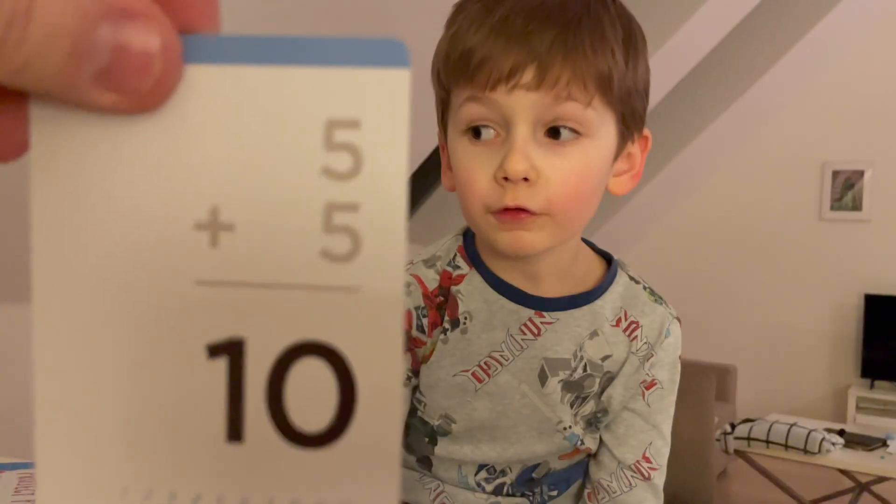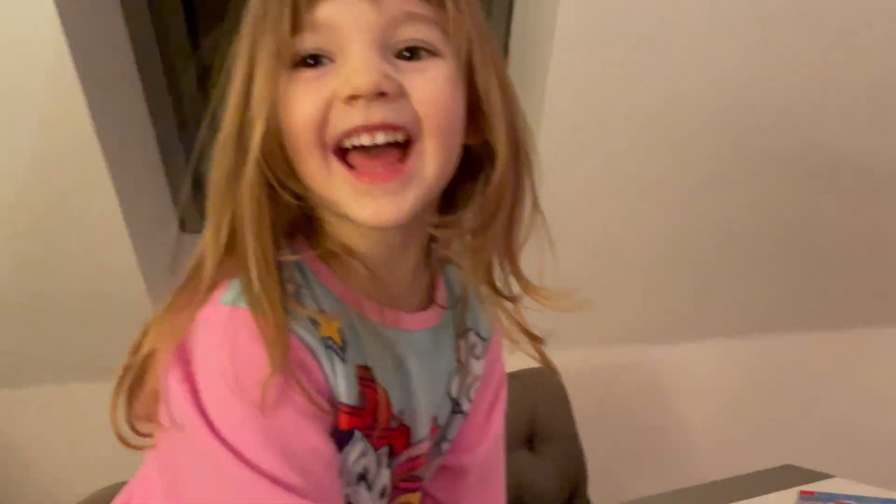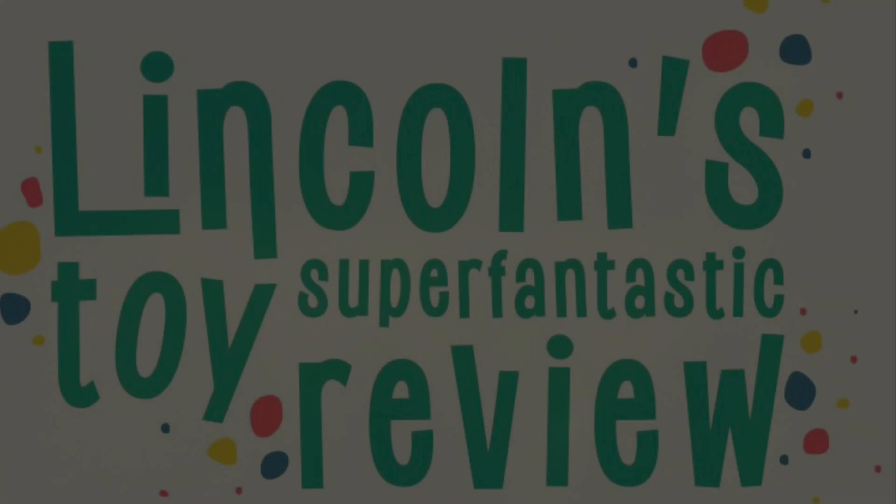Five plus five is ten. How did you know? He's really good at this, isn't he? Ten, ten, ten! Remember what I said — things are so much better when you put your heads together. Lincoln's Super Fantastic Toy Review!